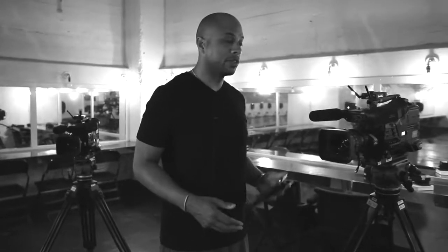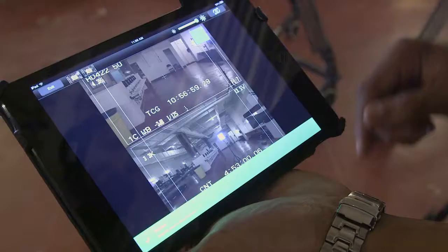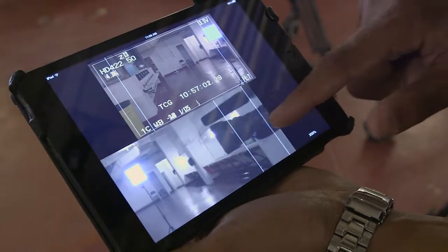Aside from the camera department using the Cube, it's very helpful for audio — especially if you're using boom mics. The boom ops bring their iPod Touch and leave it inside their mixing bag. They can see if they have boom shadow or any other issues without having to interrupt a shot.